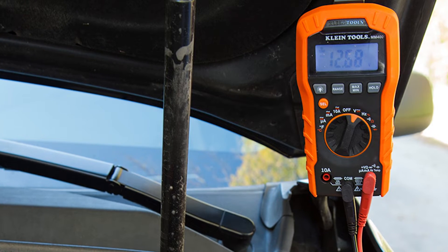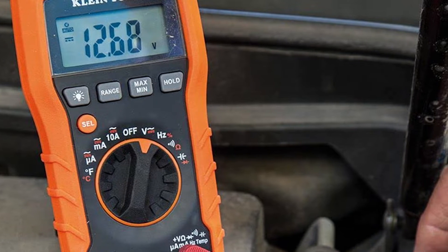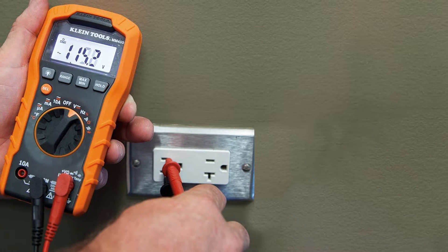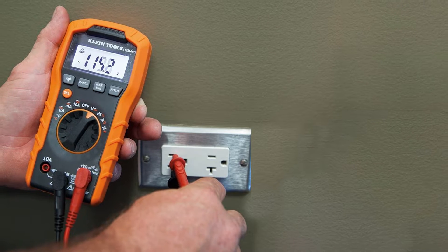Multimeters can be analog or digital. Analog multimeters use a needle along a scale to test electrical instruments, whereas digital multimeters use an LCD to directly display the value. There is yet another type called the auto-ranging type which, as the name suggests, sets the test range automatically. You have to spend some extra money for the auto-ranging type, though.